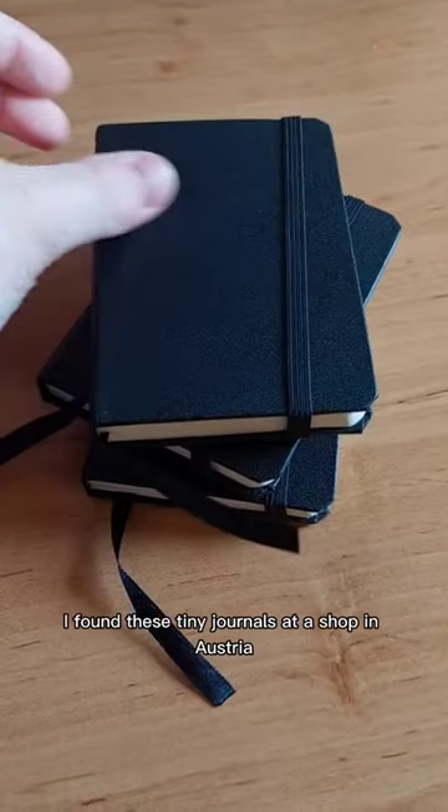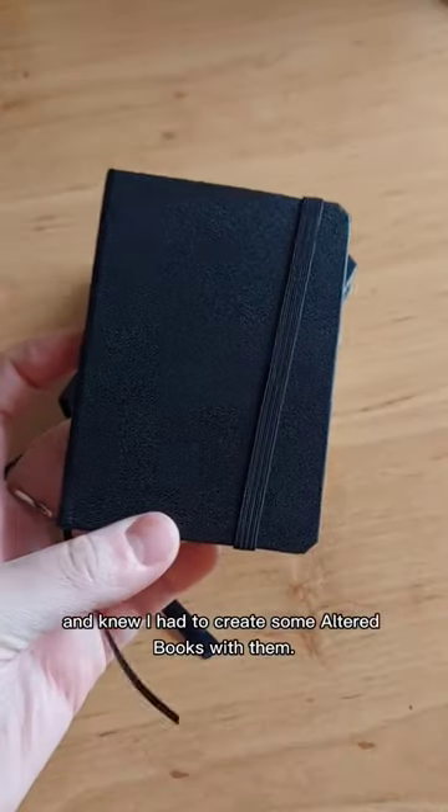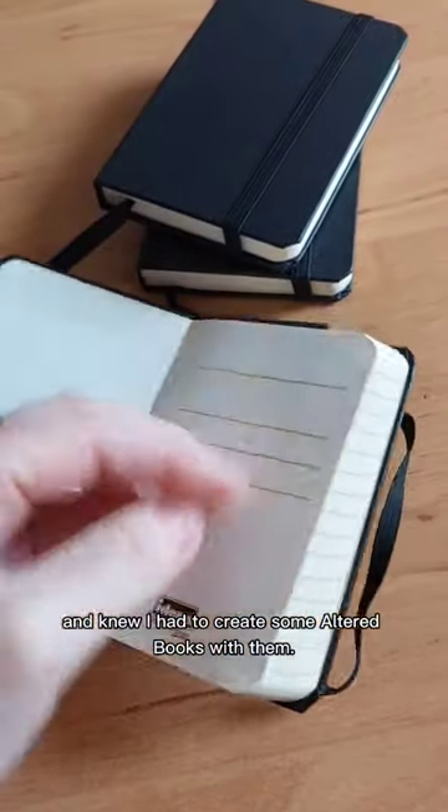A couple months ago I found these tiny journals at a shop in Austria and knew I had to create some autobooks with them.